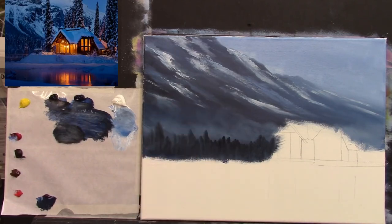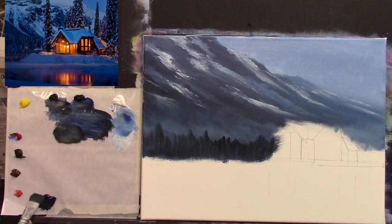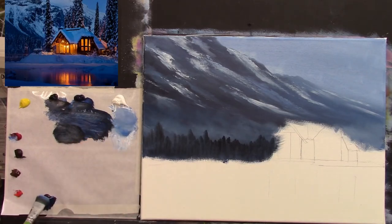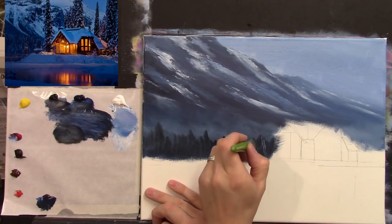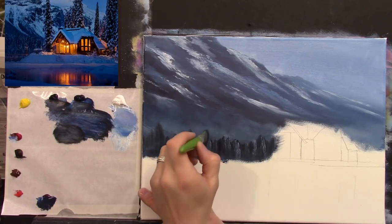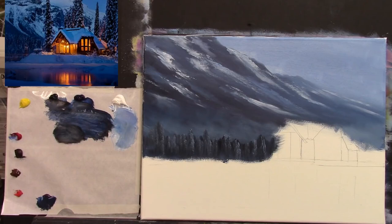I'll give the brush a quick rub on my tissue to get most of that dark colour off, then go back into some nice light colour. Phthalo blue, a touch of magenta, and a little white — that nice warm bluey colour again. With the same brush, let's suggest some snow on those trees off in the distance. They're so far away all you can really see is the shape or the outline of them — you're not going to see individual leaves and branches. Isn't that lovely? Nice and simple but it works, and that's what I love doing.